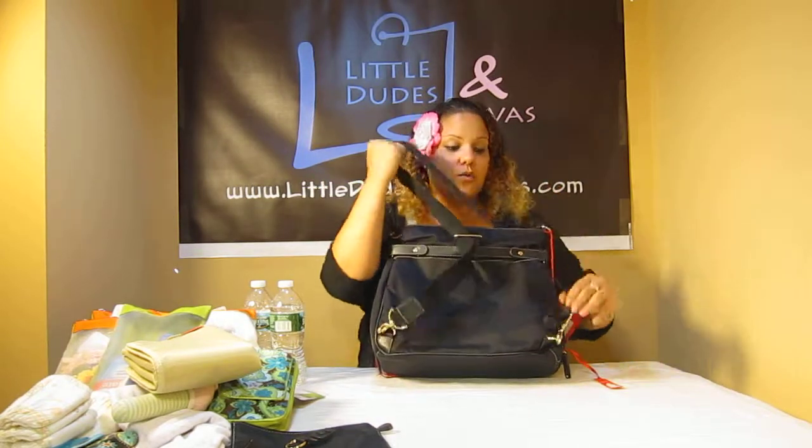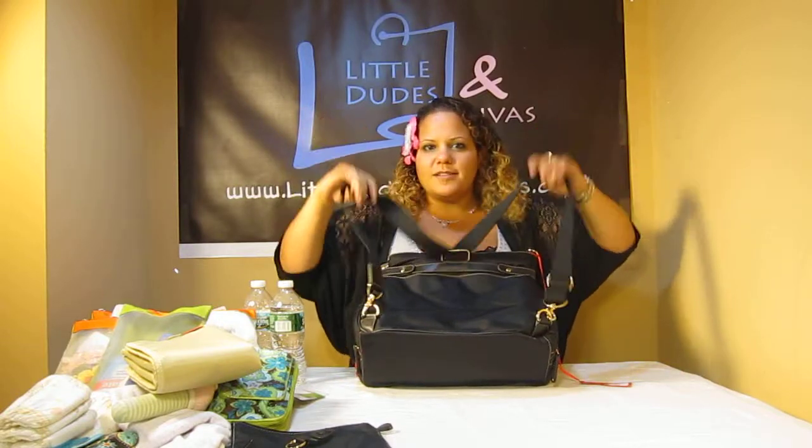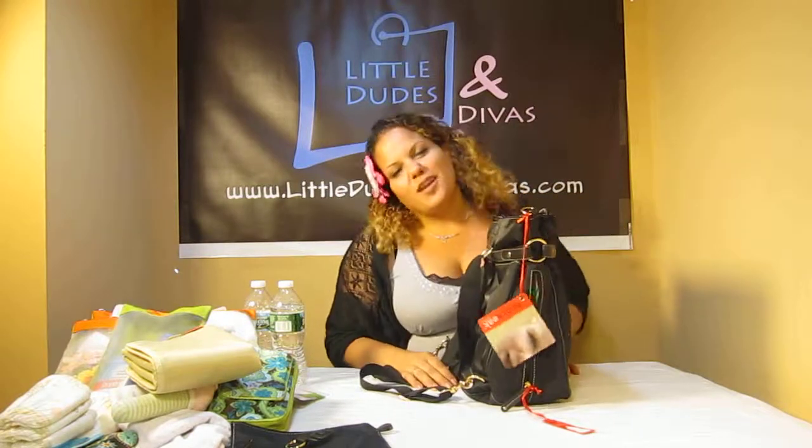Obviously you're going to make it longer when you're using it as a backpack. Just put your hands through it and you're all set. I hope you like it. Search Little Dudes and Divas on YouTube for more videos and have a great day.